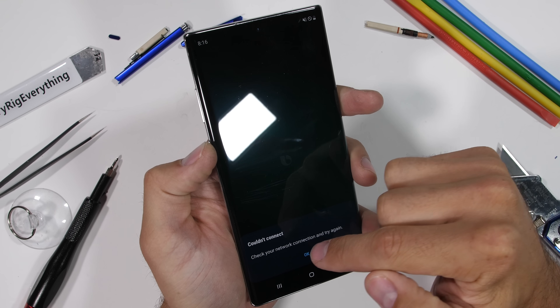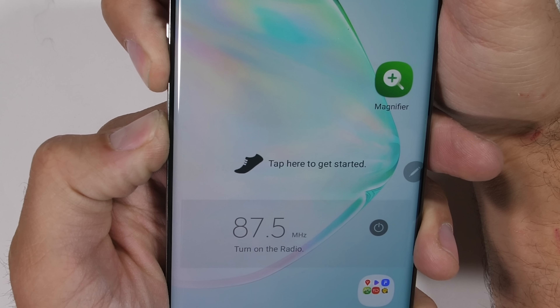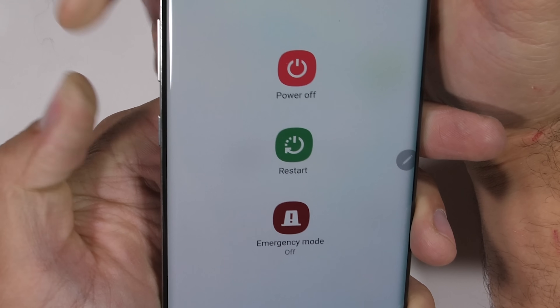You have to hold the power and volume down button at the same time to turn off the phone, because that makes a whole lot of sense.